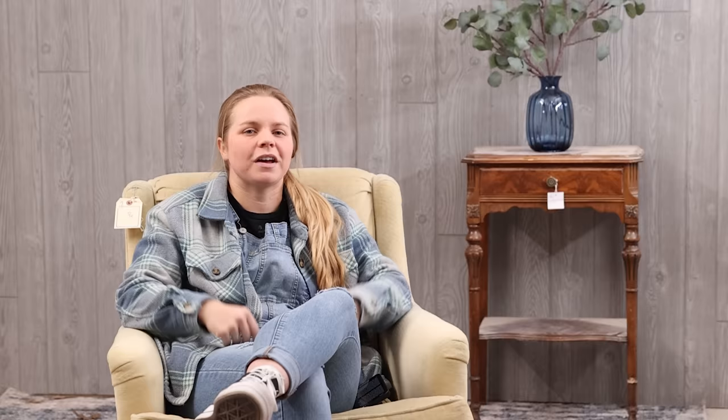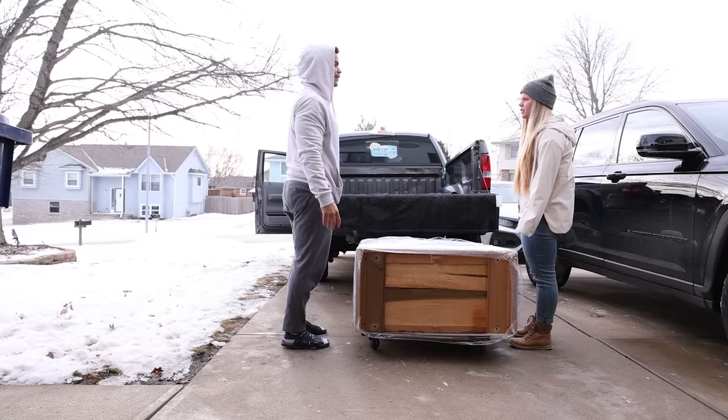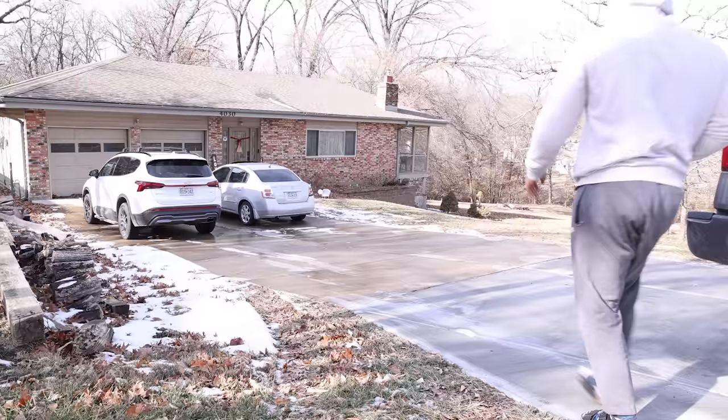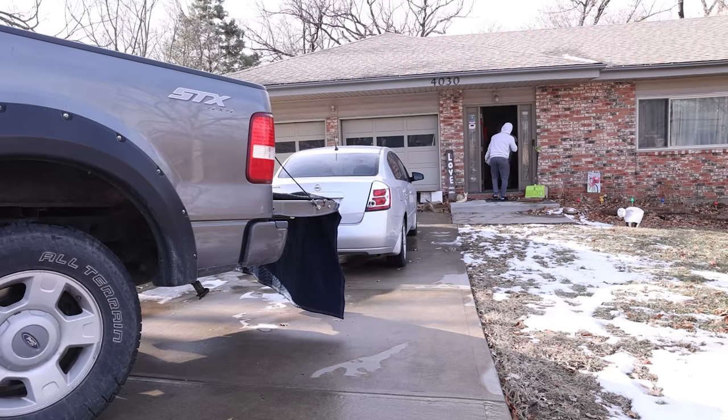I am so stoked with the way these turned out — they definitely went from trash to treasure. I listed them on Facebook Marketplace for $750 for the pair. Someone reached out from Kansas City asking if I'd make a delivery, so Neiman and I ended up delivering the set for an additional $250 — it's about two and a half hours away, so we just made a day trip out of it. I sold them for a total of $1,000 and after getting them for free, putting in materials and the delivery trip — spending about $150 total — we came away with a total profit of $850.